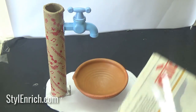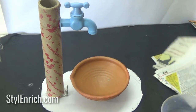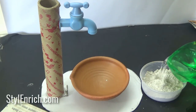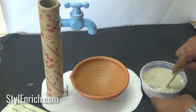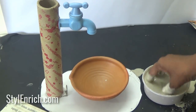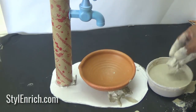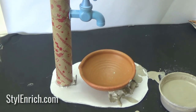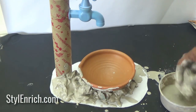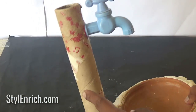Now take a newspaper and cut it into small pieces. Make a mixture of plaster of paris and water in a pot and immerse the newspaper pieces in it. Place the newspaper pieces with plaster of paris below and around the pot to fill the space. We have completely covered the area with plaster of paris and newspaper pieces.